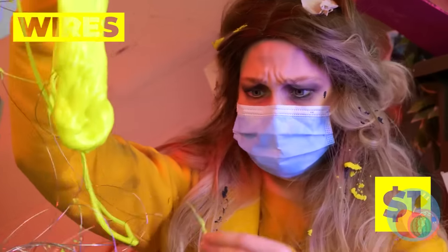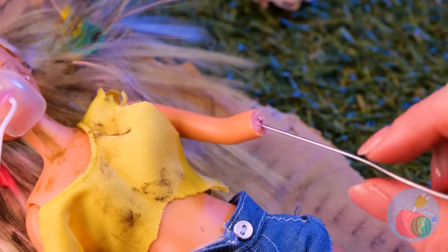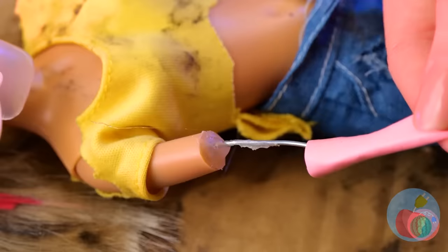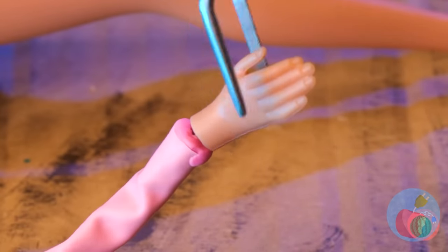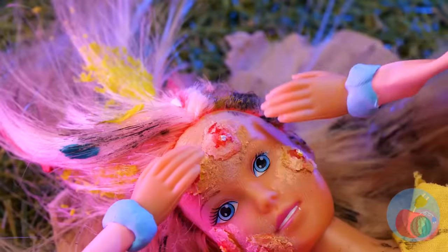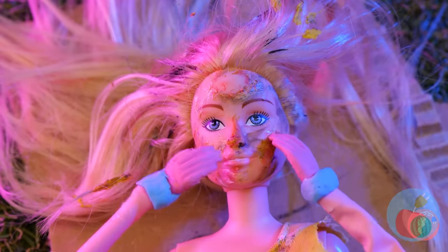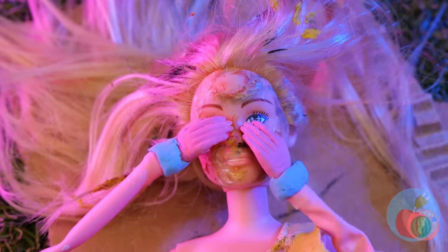This wire is giving me an idea — use it as a framework and add a balloon on top. Add the hands back on. Look at those arms. Now let's do something about those zits. You're really not supposed to pop them.